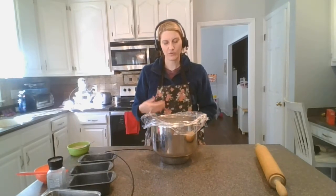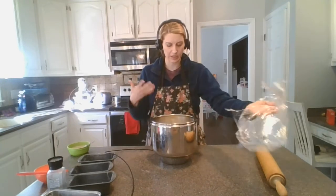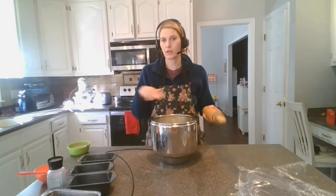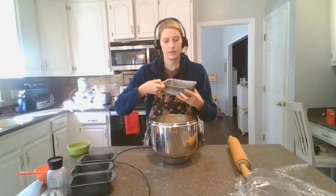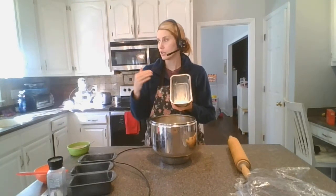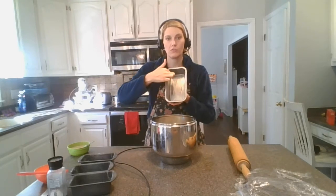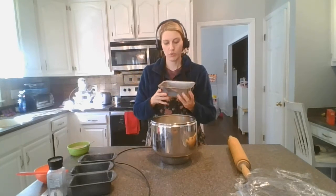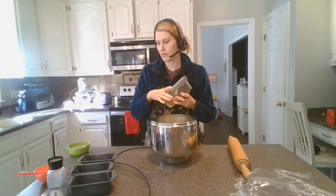I let it sit out for about 45 minutes to an hour, just to let it come up to temperature and not be so cold. A couple things you need to have done before we get started: you need your rolling pin, go ahead and get your bread pans, and make sure you've greased them. I just took a paper towel and shortening — you could use butter — and greased the sides all the way up to the top, the bottom, and made sure to get in all the corners. Really important because those are the places where things like to get stuck.